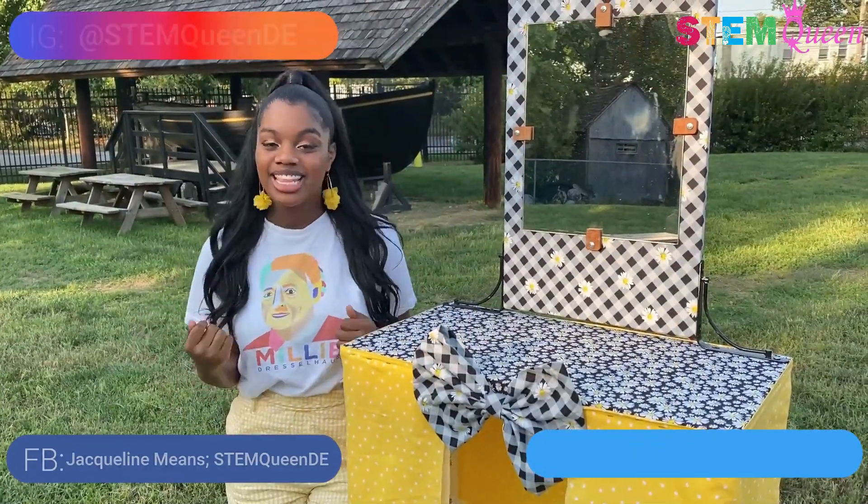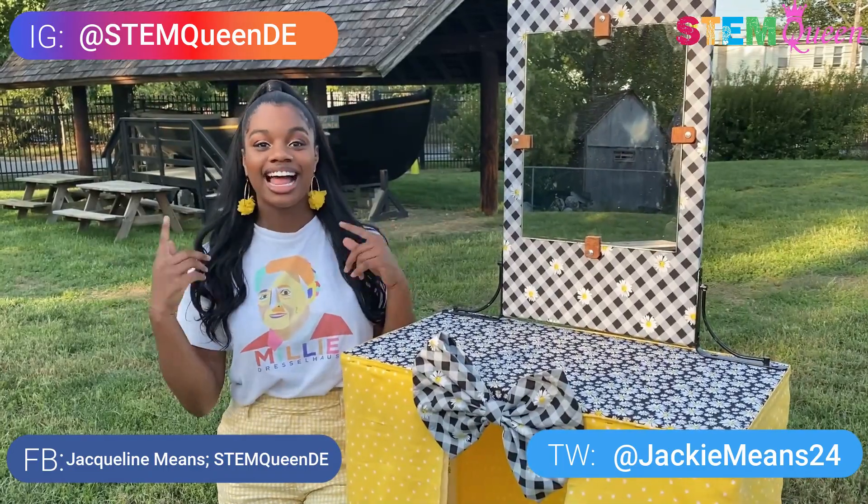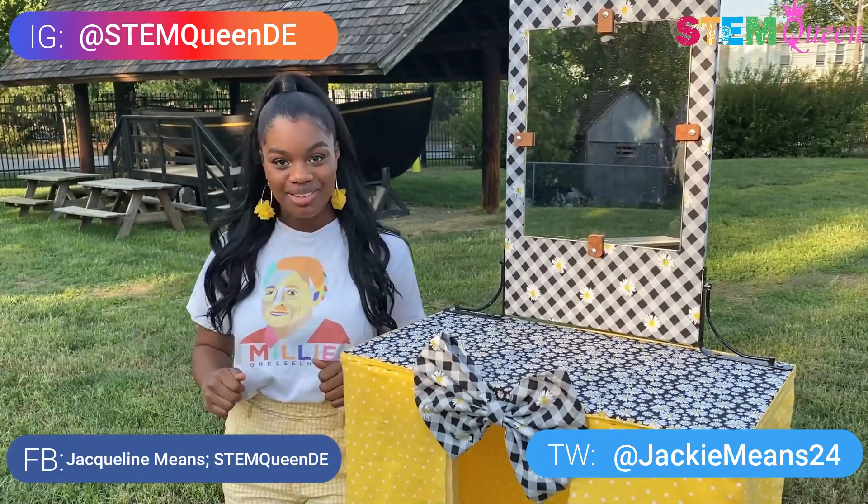I hope you guys had a lot of fun in this week's episode of Fun STEM with the STEM Queen, Jacqueline Means, and I'll see you in the next episode. Bye!